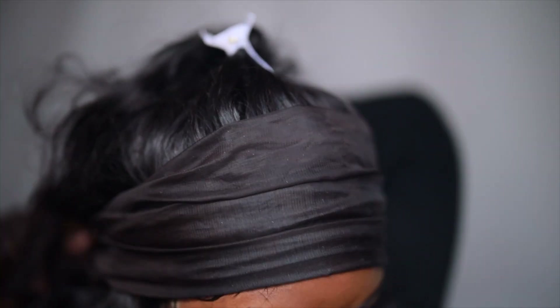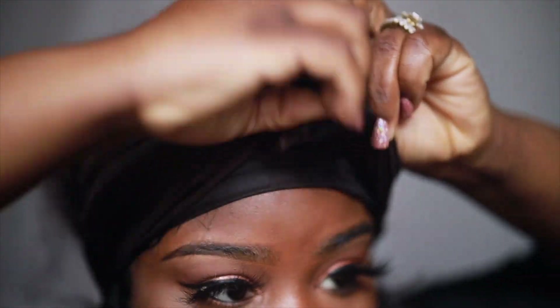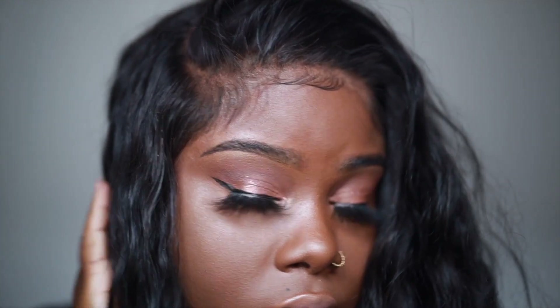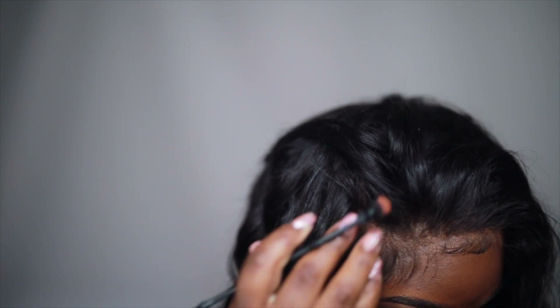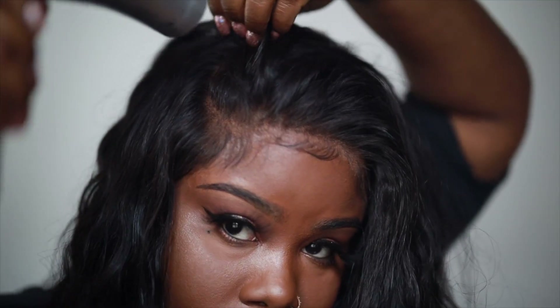I'm going to brush my baby hairs down, put a scarf on, and let them sit for about an hour. When I take the scarf off, I'll wiggle my baby hairs loose with my finger because I want them flexible and able to move - your lace fronts look so much better when the baby hairs aren't gelled to your head. I'm just blown away - I love this hair and this frontal. It's really soft, not tangling, and perfect for low-maintenance styling. You could just put some water in and have a style.